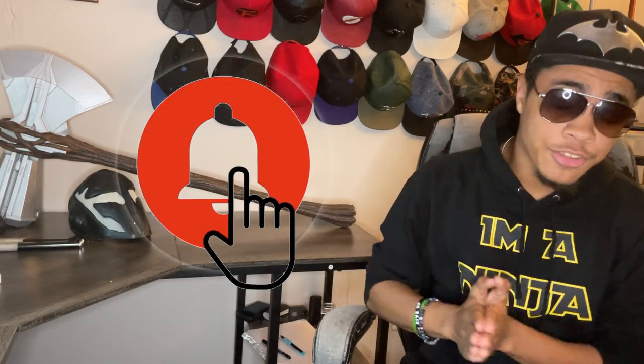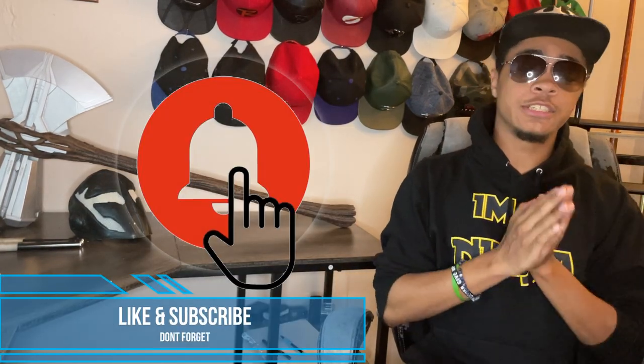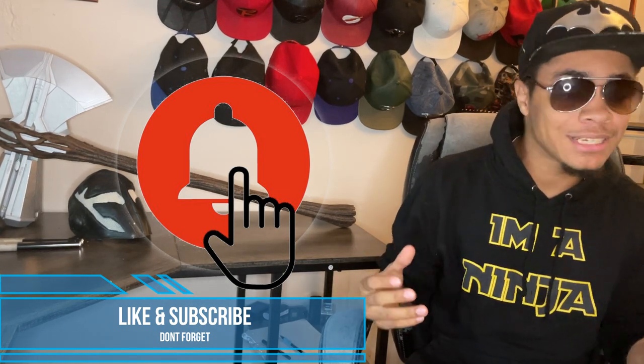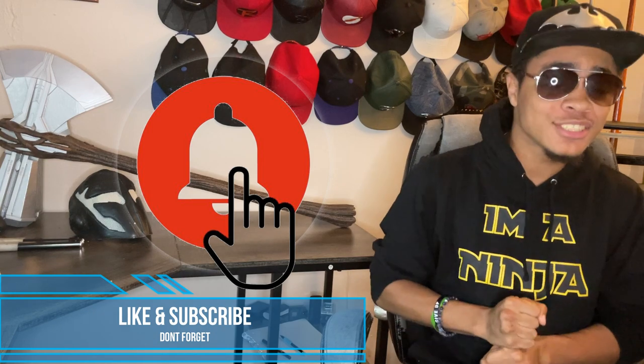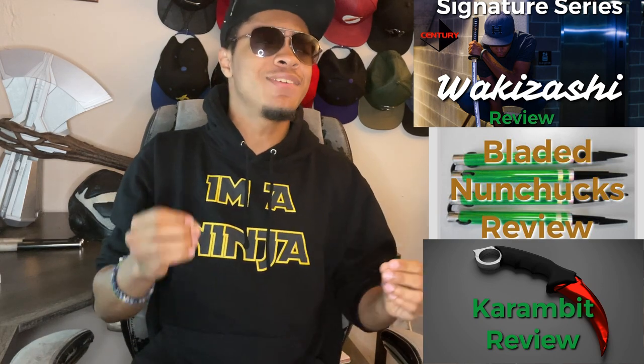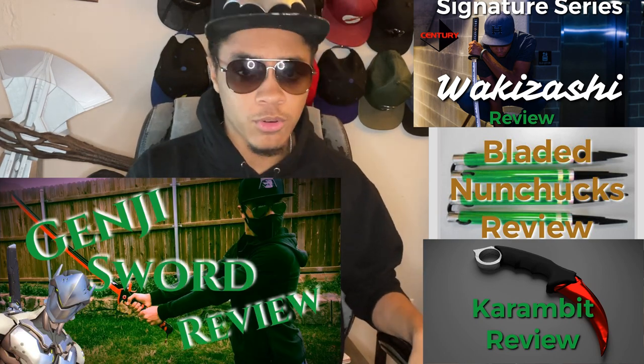What's up guys, the old ninja wearing aviators and super hat — welcome to The Modern Ninja. This is another episode of Weapon Logs, a series where I take weapons and gadgets and review them for anyone wanting to expand their zombie-killing arsenal or just expand their collection of weapons in general. I've covered all types of weapons here, from Wakizashi shorts to bladed nunchucks to CSGO knives and even Genji's sword from Overwatch.